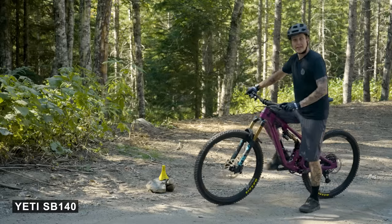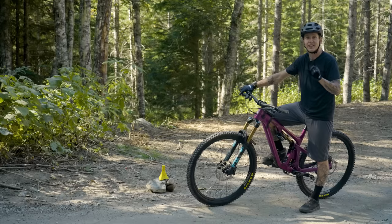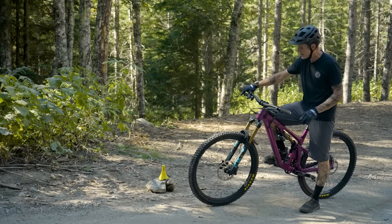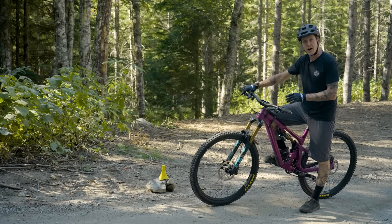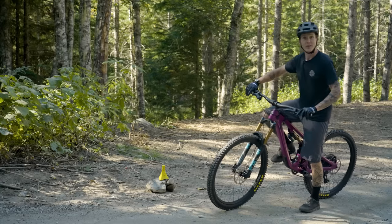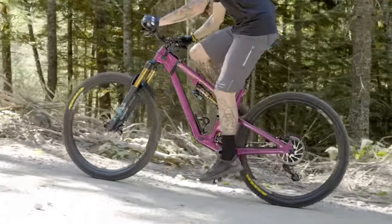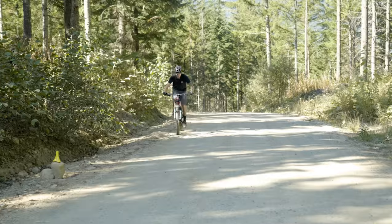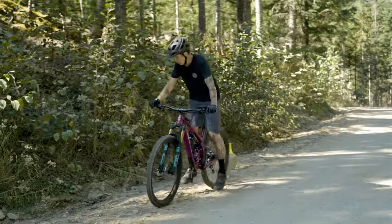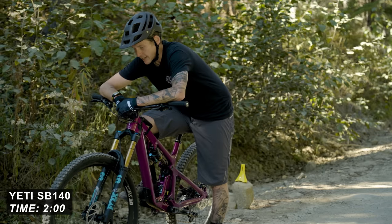Yeti has a brand new trail bike called the SB140 — 10 millimeters less travel than the SB150, on 29-inch wheels with a slightly revised suspension system. Let's see how it performs up this fire road. Two minutes on the button — a couple seconds slower than the other bikes. She didn't feel slow though.